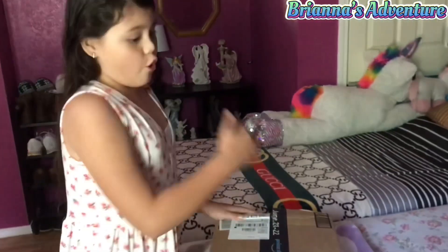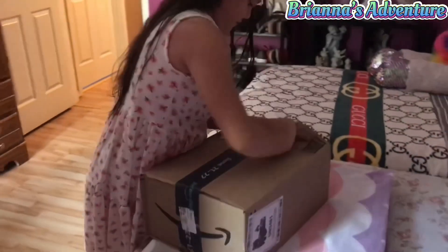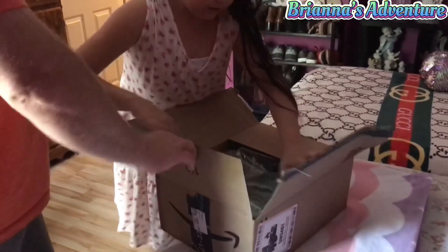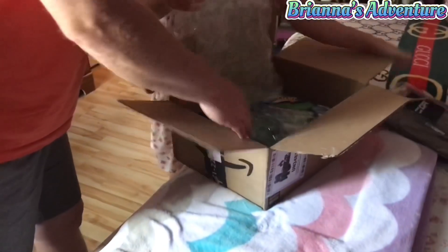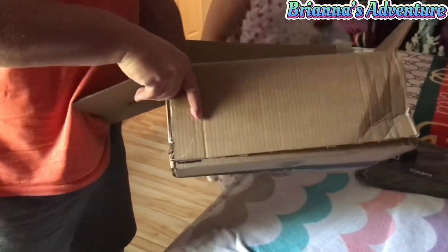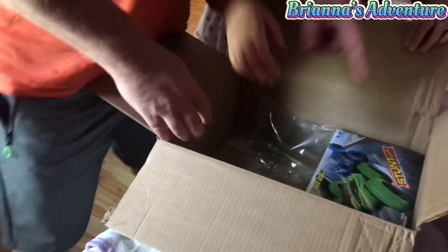Guys, look what we got in the mail today. I don't know what it is, but let's just guess and open it. Let's see what we got. It's not a car, it's not a yard. Let's see what this is.